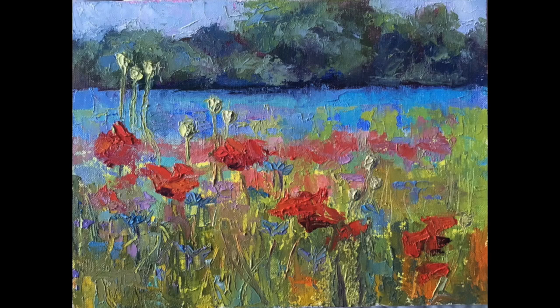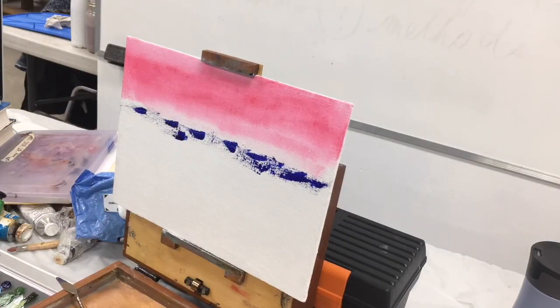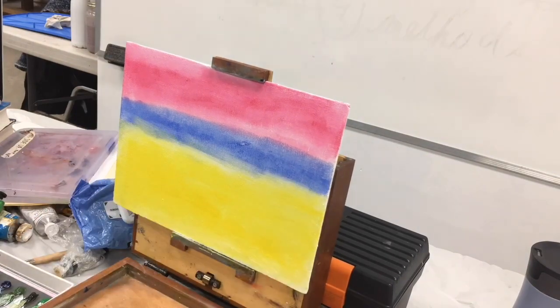Painting with a knife is a great way to loosen up your style. I started this project by oiling a canvas board that had already had a couple of extra coats of gesso applied to make the surface smoother.